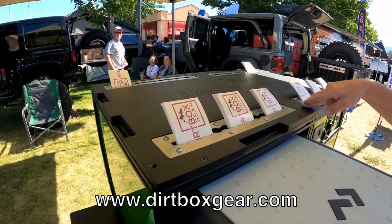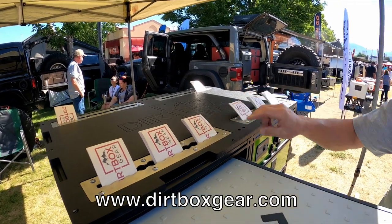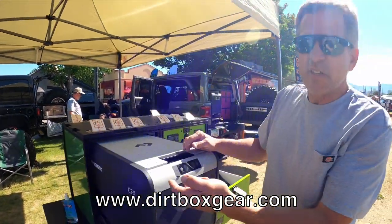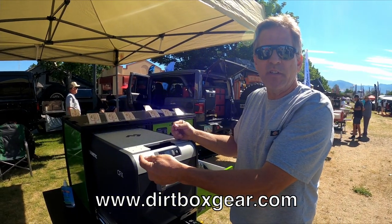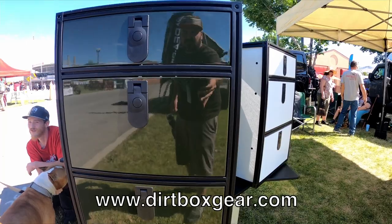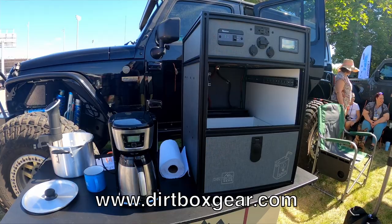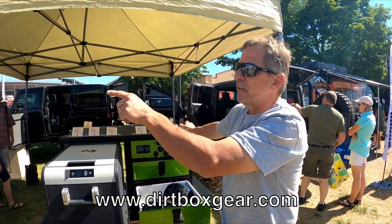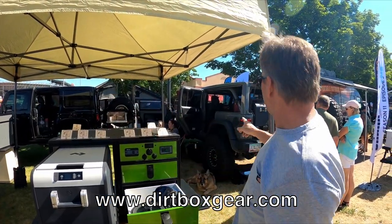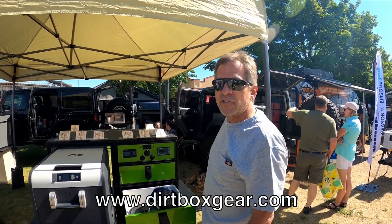It's got a two-part Linex coating on all of the components. This particular unit is color-matched to Jeep Mojave. You can get them in whatever color you want. All the ones you see around the display are actual Jeep factory colors that we color-match in-house — billet silver, sarge green, and rubicon red, color-matched to the Rubicon dashboards.